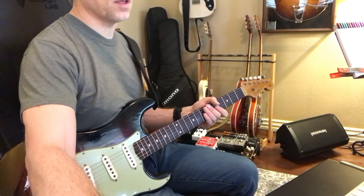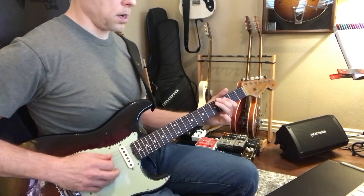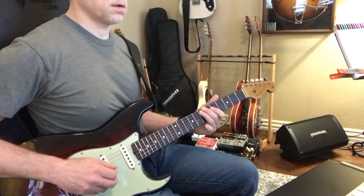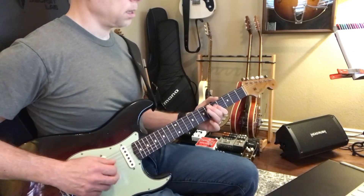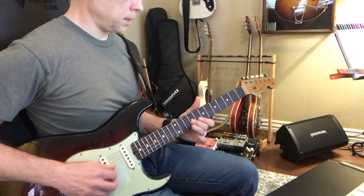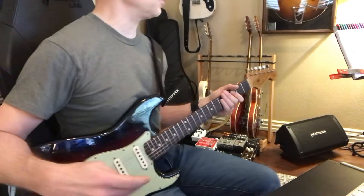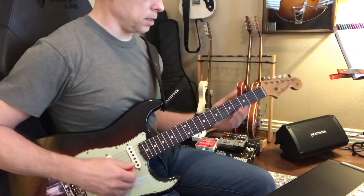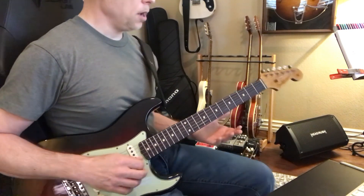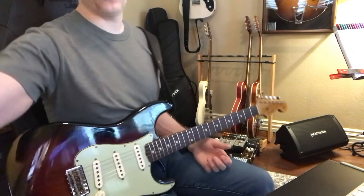Let's see how fast 100 is. Okay, so that's fast, but it's not unbelievable. Like, we can get there, but the more you play it and get it underneath your fingers.